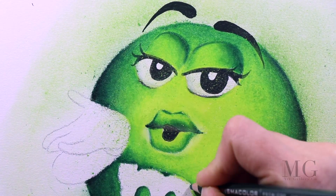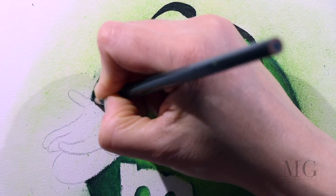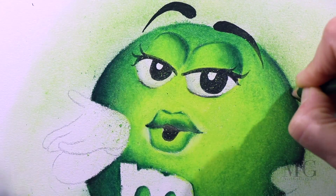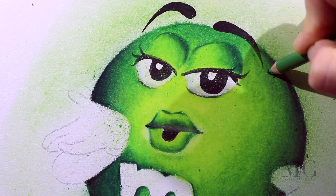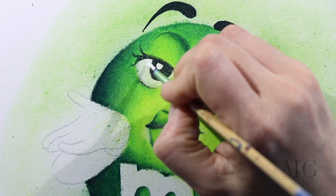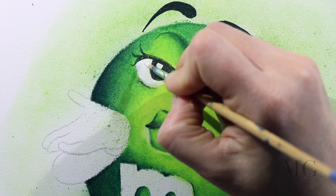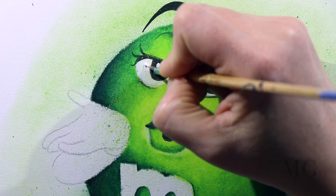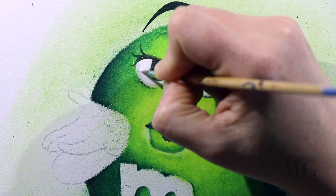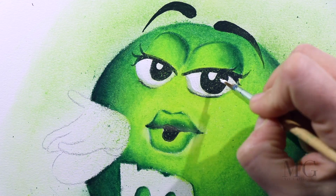As you noticed, there are some green residues on the eyes, on the hands, on the arms, and on the M. In a moment, I'm going to clean that part up. So I'm using the white acrylic paint and going all over those areas once more to make it stand up, make it a bright, clean white.